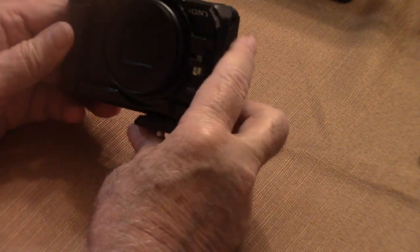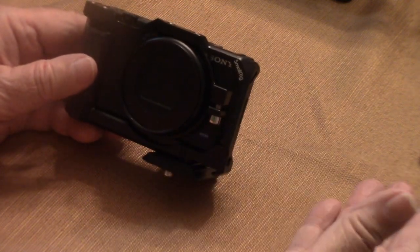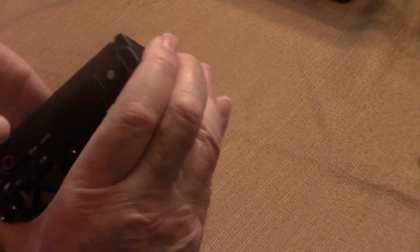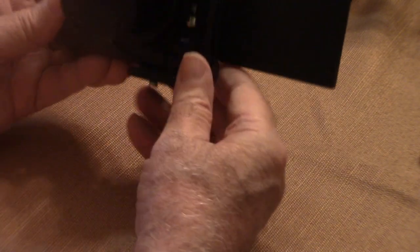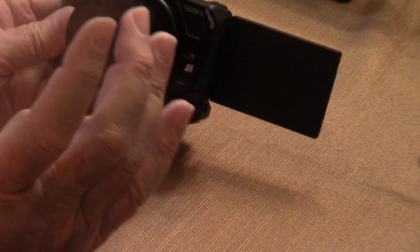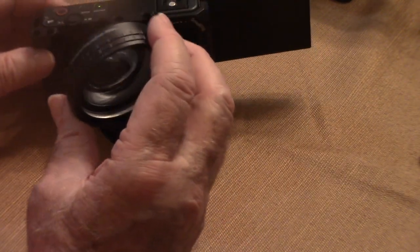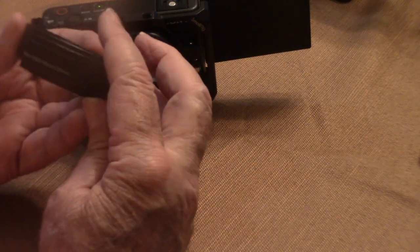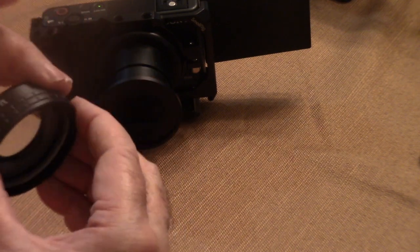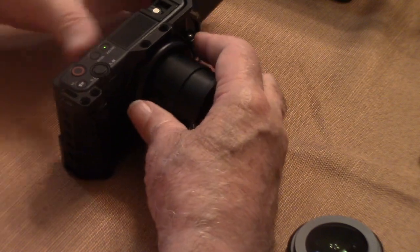The other issue with the ZV-1 that some vloggers complain about is that the camera does not have a very wide angle lens. Especially when you have the stabilization on in SteadyShot, it crops the picture and you don't have such a wide image. To solve that, I also purchased from Ulanza a wide angle macro 52mm lens, and this works perfectly. I'll show you how we attach that as well.